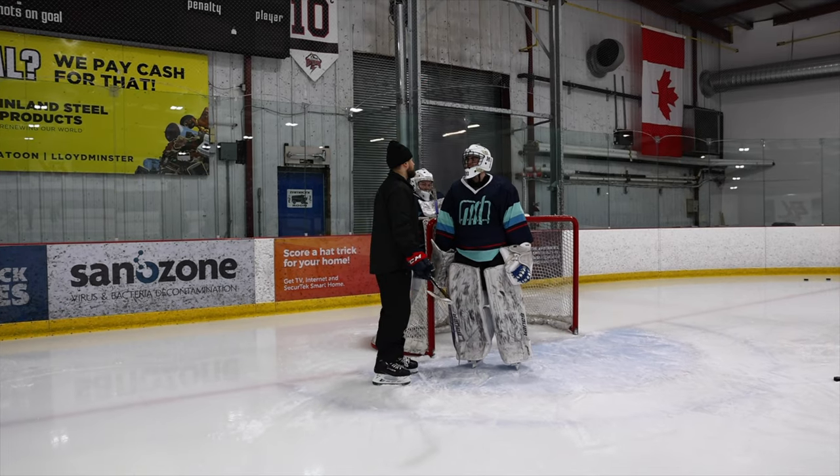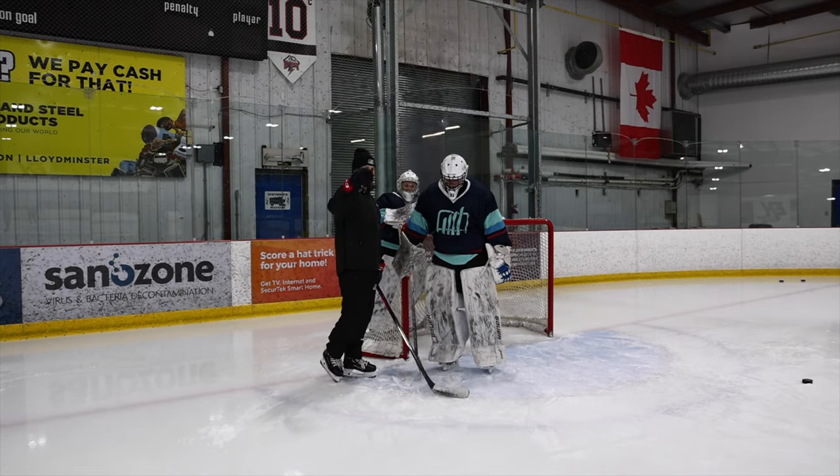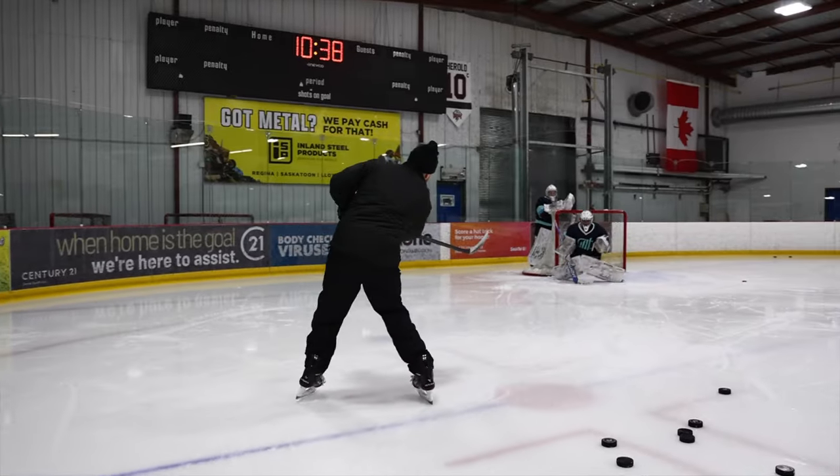Just one thing — just make sure we're not chasing depth too much. Just get your feet set here. You don't need to get out here on these bad angles. Way better.